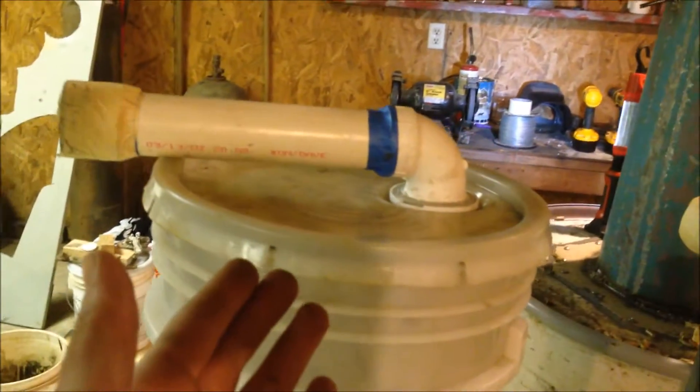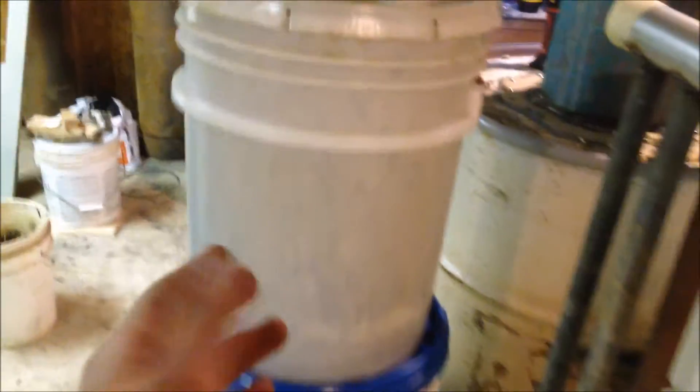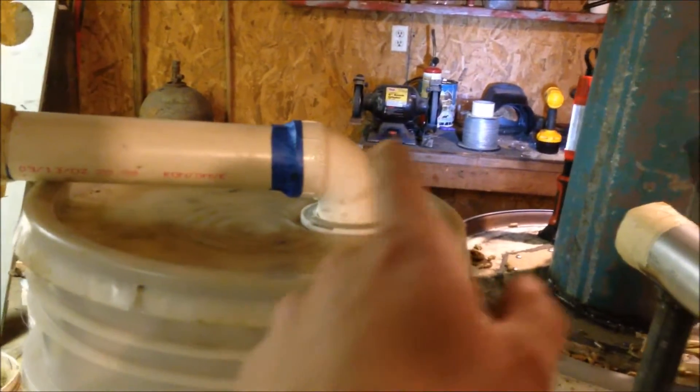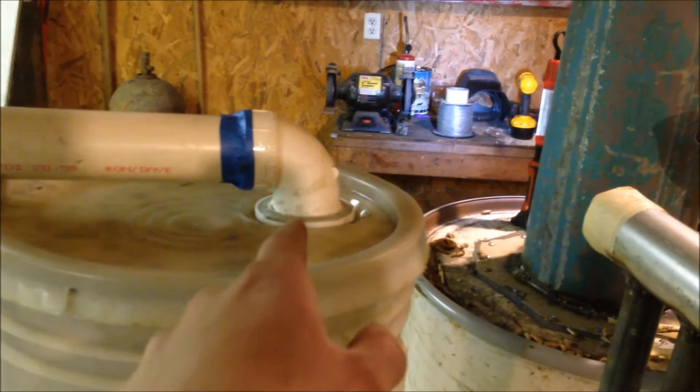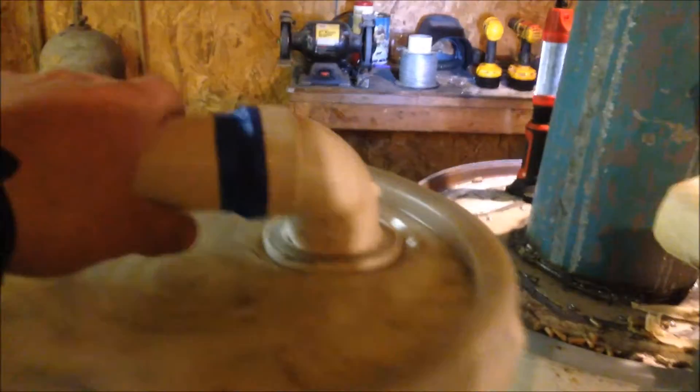So here's the top — same lid I used in my old filter, same bucket actually. I just turned that little nozzle around because it used to hang off this way and my blower was so heavy it was levering it out and breaking the seal. So I just turned it around and resealed it.